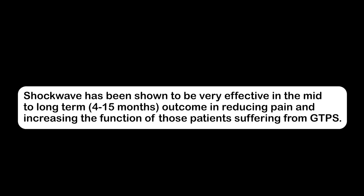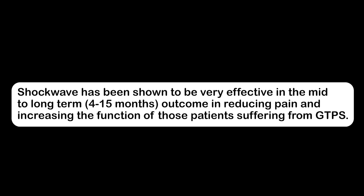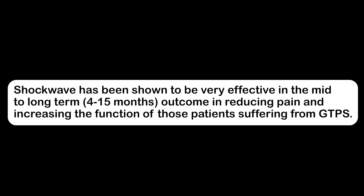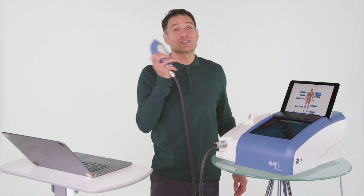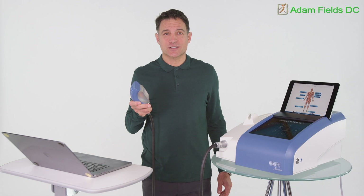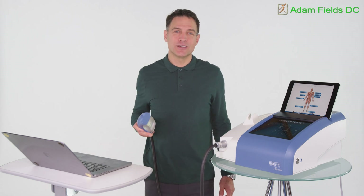Shockwave has been shown to be very effective in the mid to long term — 4 to 15 months — in reducing pain and increasing the function of patients suffering from GTPS. This has changed my life and I can see a lot of progress; I feel like I'm getting my life back to do some fun things. Pair the PISA wave with some stretching and hip stabilization exercises and you could have a combo that keeps your hips functioning and feeling good for a lifetime.